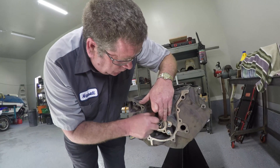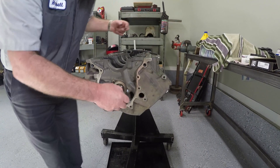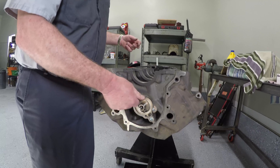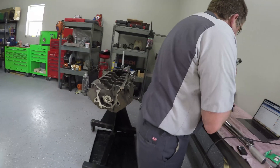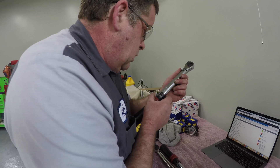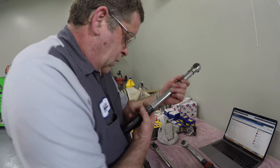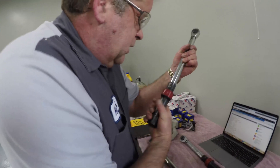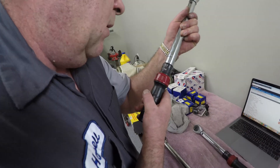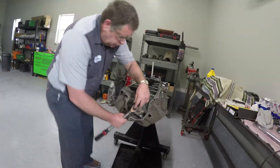We'll put these bolts in it, and then we're going to set our torque wrench. We'll set it at 9 foot-pounds — and it will go up to 9. We'll spin this up. We're going to go to 12 foot-pounds, which is right there, and then we're going to torque these bolts down.